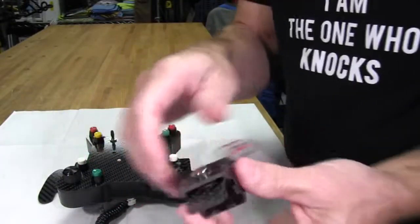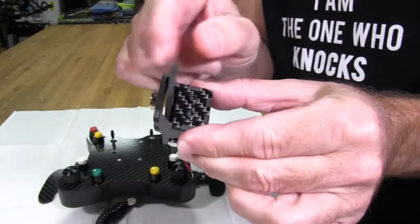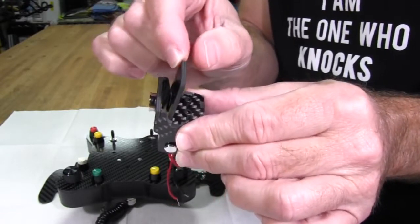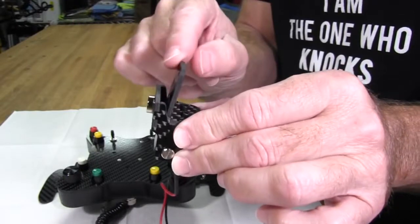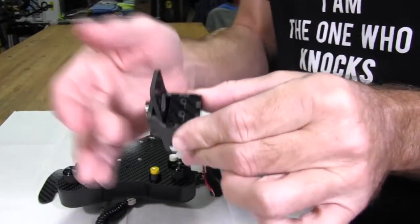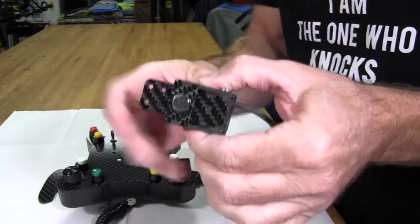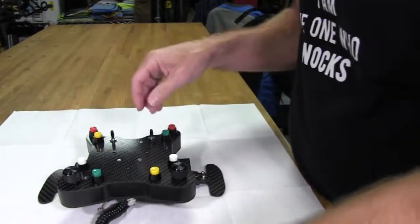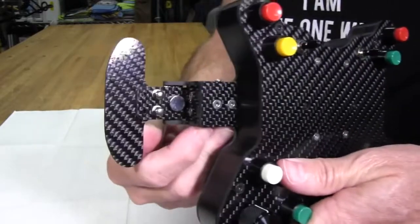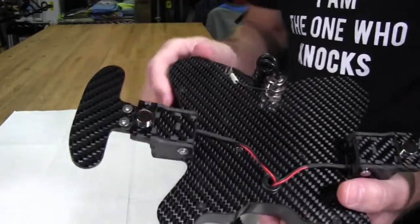That meant the magnet was no longer attached to the lever itself, so the only return spring action was from the small switch inside — which isn't strong enough to give you good shifts or push the lever all the way back up, especially with heavy GT handles adding extra weight. So to keep that from happening in the new version two design, the magnet is now attached directly to the back of the lever. This way it can never pull through the carbon fiber and lose your shifting.